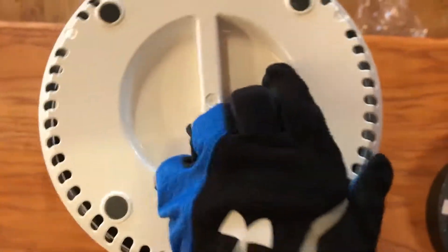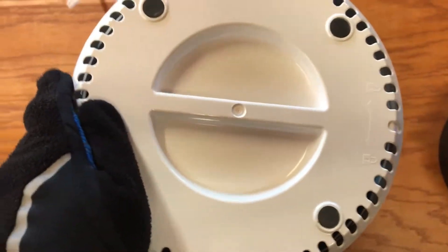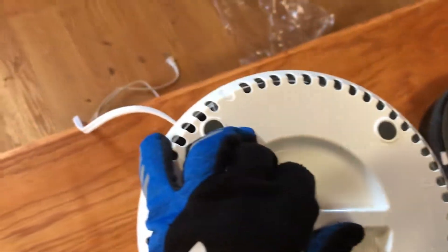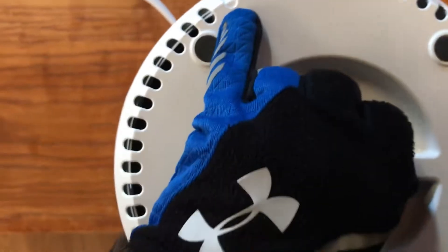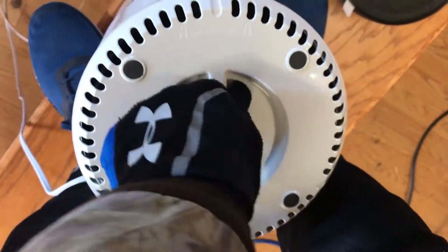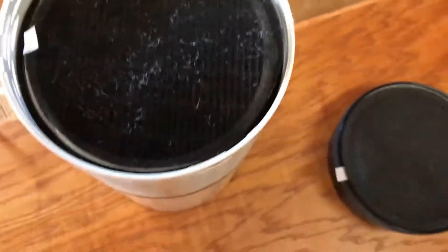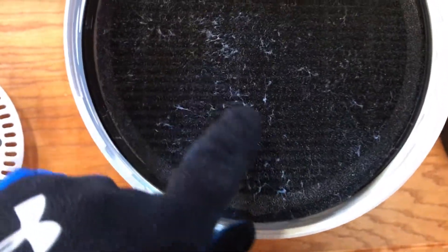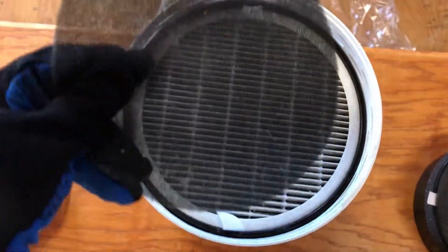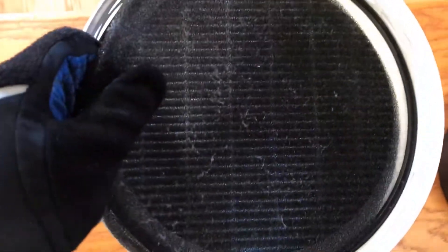It's pretty easy to take the bottom off. You twist this way to lock it and twist the other way to unlock it. Go ahead and twist, pull it open, and you can see the dust that has accumulated inside. You can take the black foam part out and blow it off and clean it if you want.